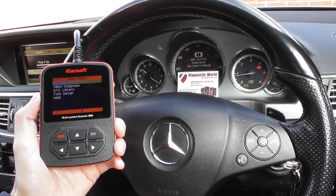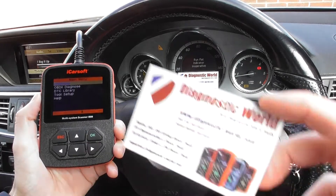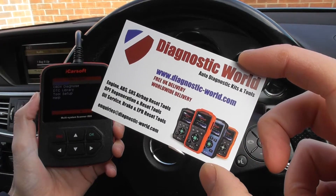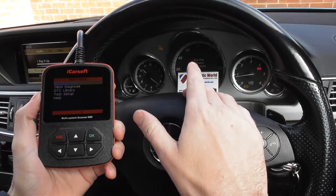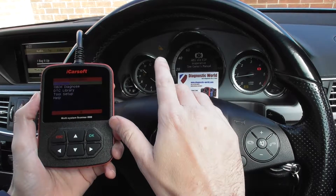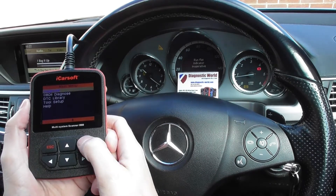Hi guys, thanks for watching this Diagnostic World video. In this video we're going to demonstrate the iCarsoft i980 kit, available at Diagnostic World — www.diagnostic-world.com. You'll see on this Mercedes-Benz E-Class that we have the ABS, the run flat, and it's flashing the ABS and ASP, the traction control warning light and the traction off warning light. We're going to demonstrate the diagnose and reset of these lights with the i980.